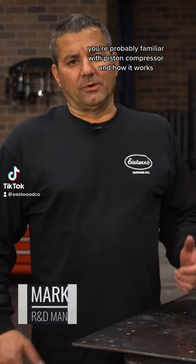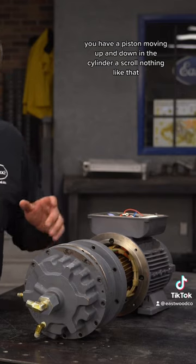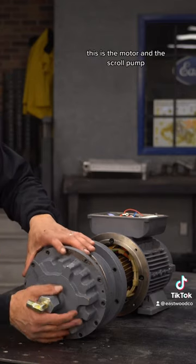You're probably familiar with a piston compressor and how it works — you have a piston moving up and down in a cylinder. A scroll is nothing like that. This is the unit itself; this is the motor and the scroll pump.